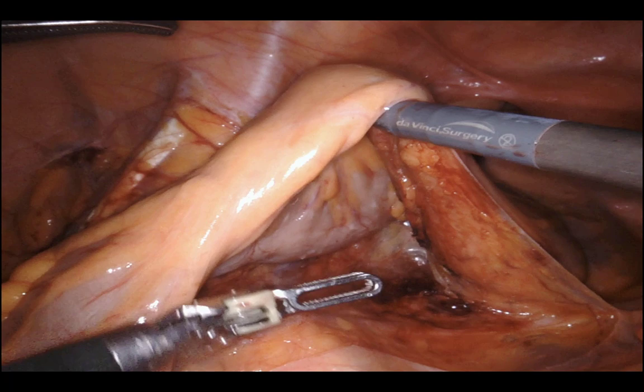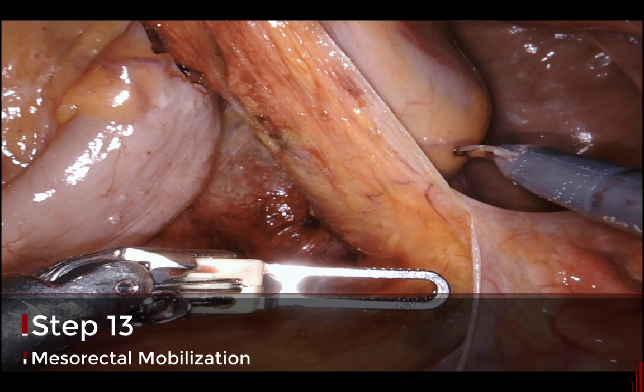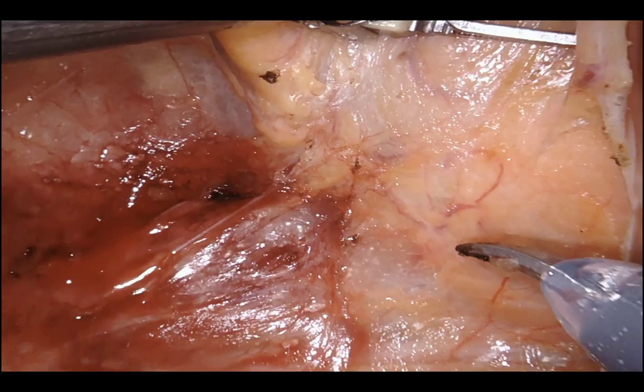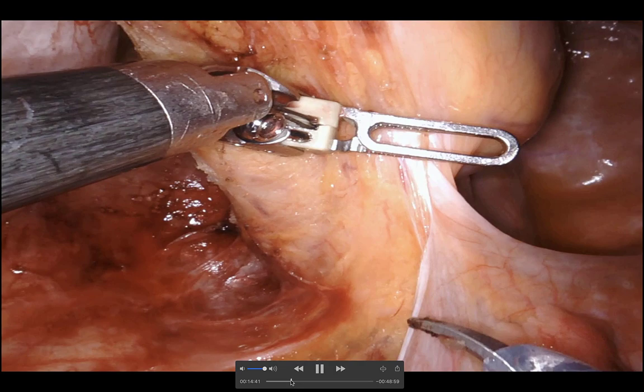The third arm comes in with the tip pointing away, grabs the meso-rectum at the recto-sigmoid junction, pinches and pulls to the head — giving excellent pelvic exposure. I'll do a bit of a TME in this case because the patient had a recto-sigmoid tumor. Even though I consider this a sigmoid resection, it represents a lot of what a TME or tumor-specific mesorectal excision looks like. Getting into the pre-sacral space.